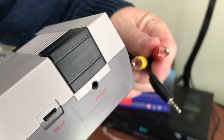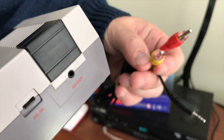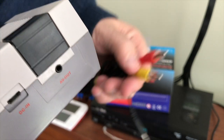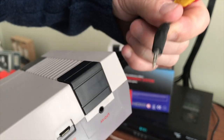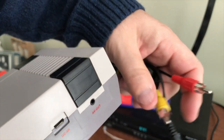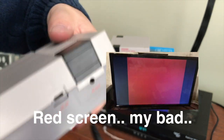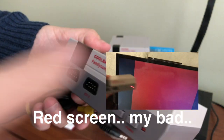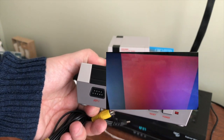My problem is that my TV doesn't have RCA jacks — it's HDMI only, at least this TV up here. The TV downstairs does have the RCA jacks, but when I plugged it in all I'm getting is a blue screen. I didn't know what the issue was. It seemed to power on fine, everything seemed good, it just wasn't doing the display.